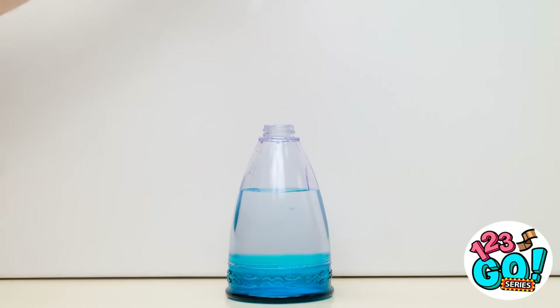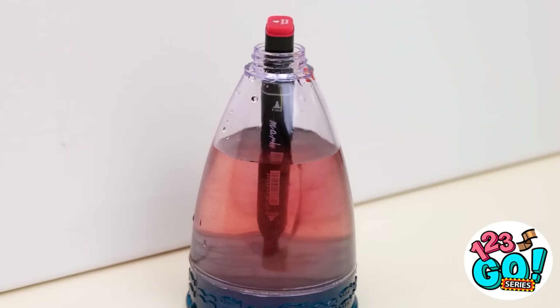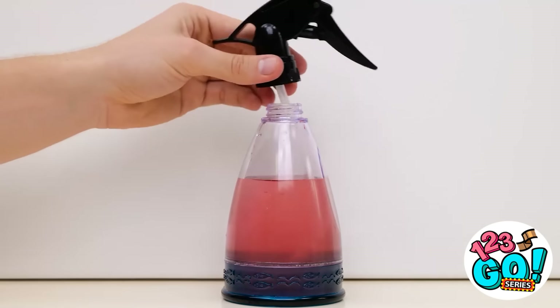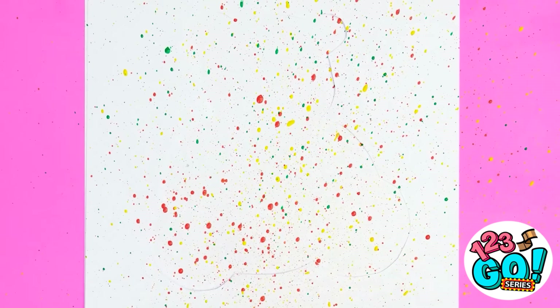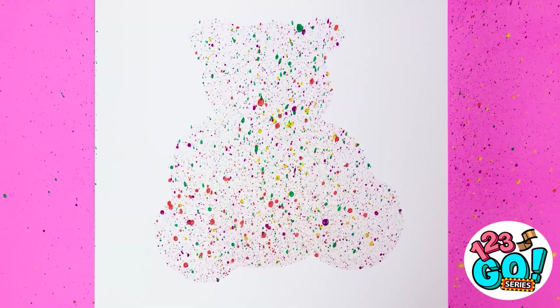Dip the marker in the water, then put the spray top back on. There! This is what I wanted. Dad! Gotcha! Check this out — you can use different colors too. Look what you're left with. Try competing with that.